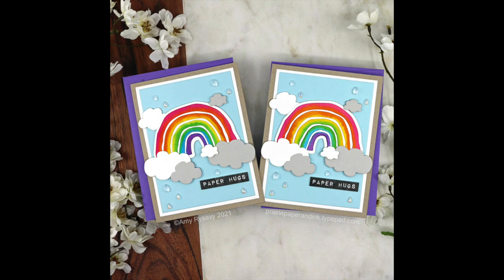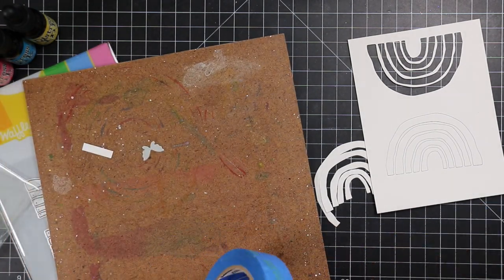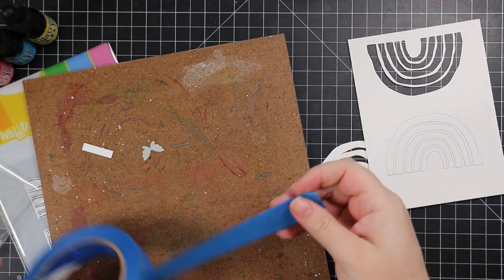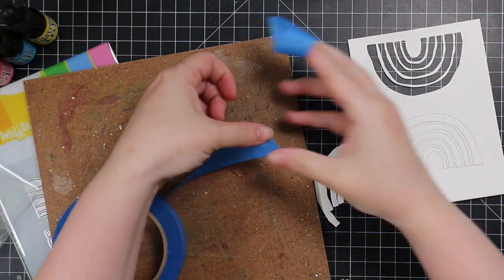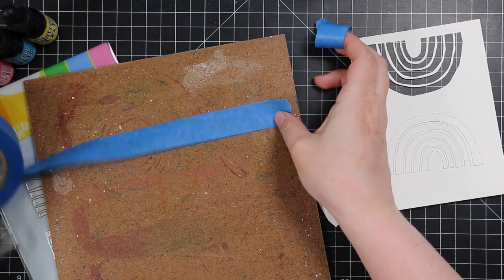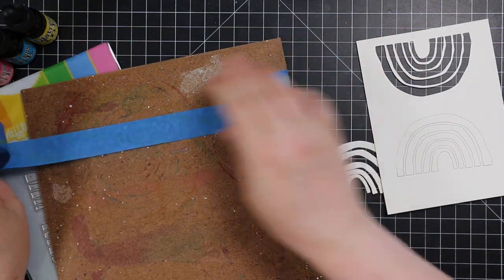Hello friends, Amy R here with Prairie Paper and Ink. More rainbow cards, also using distress reinkers. For today's cards I'm using the new Waffle Flower Rustic Rainbow wafer die — Waffle Flower just had an amazing release and I'll have a link to it in my blog post.